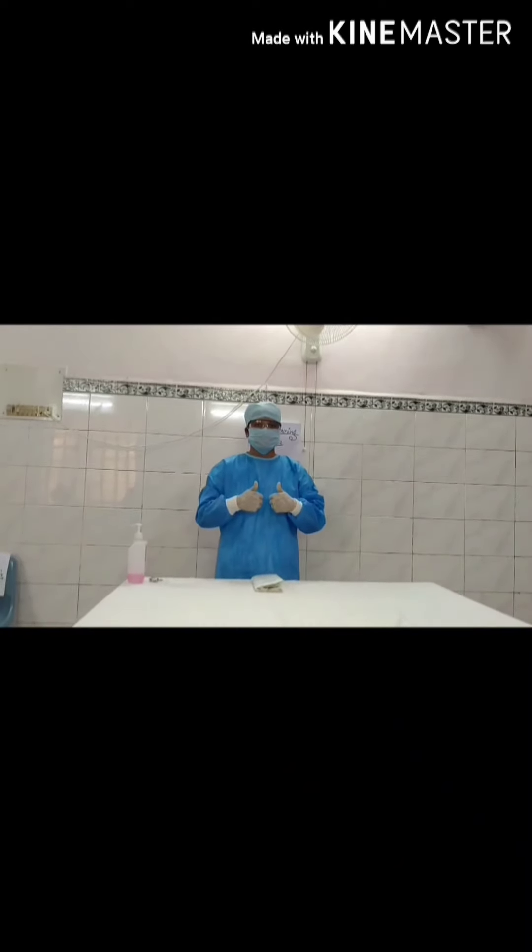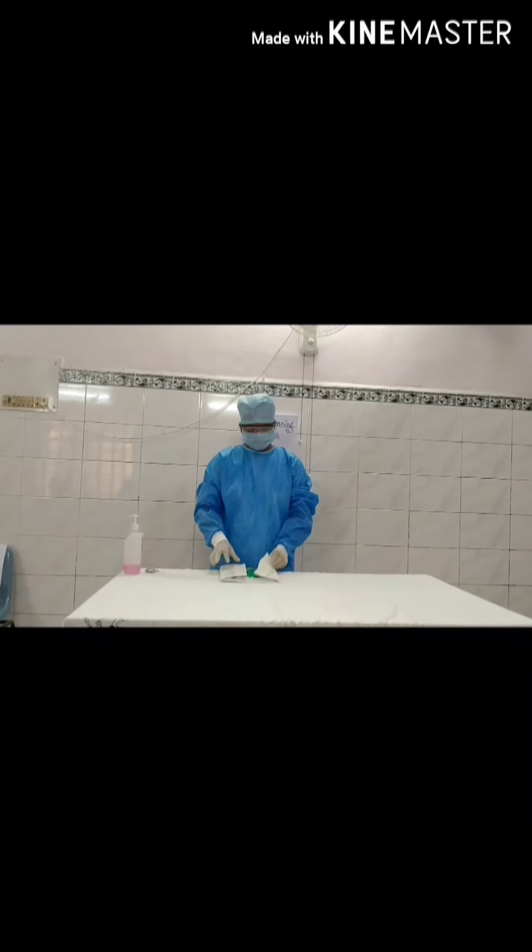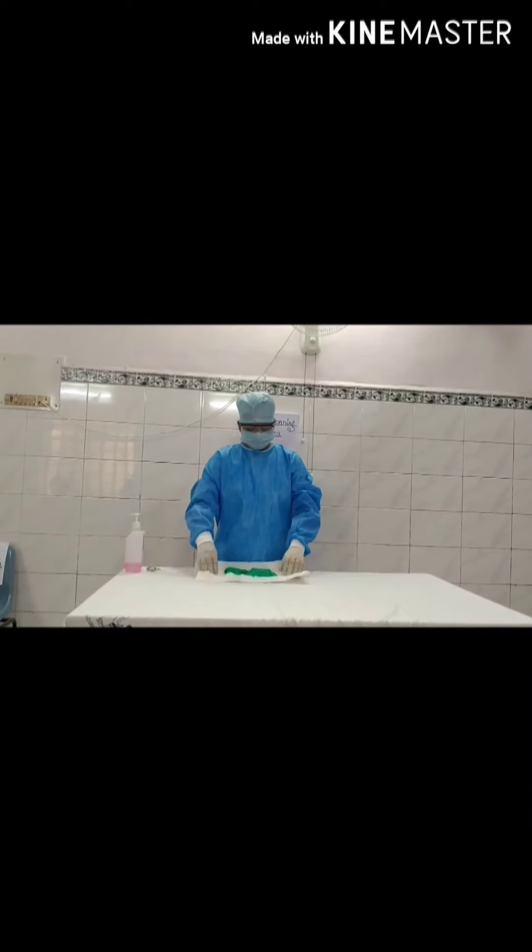Wear the second pair of surgical gloves, making sure to cover the wrist part of the gown.